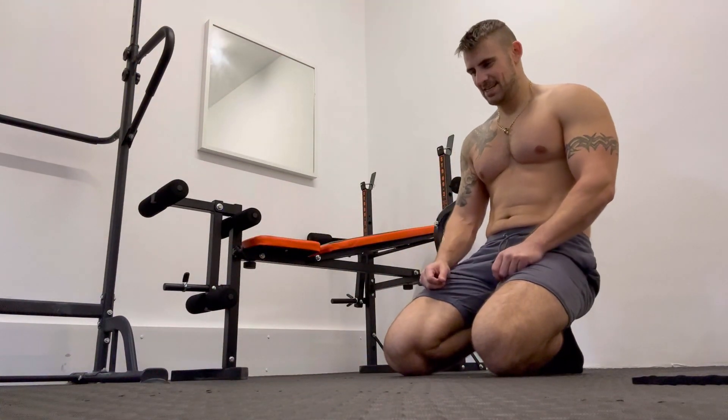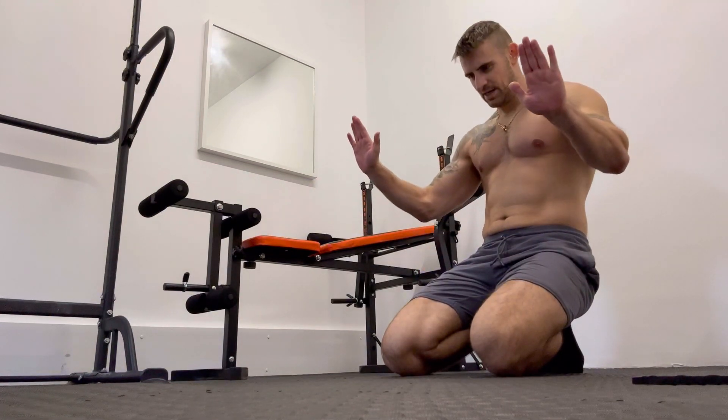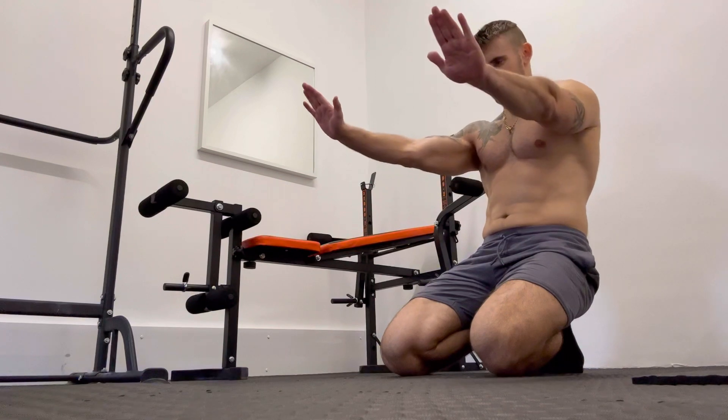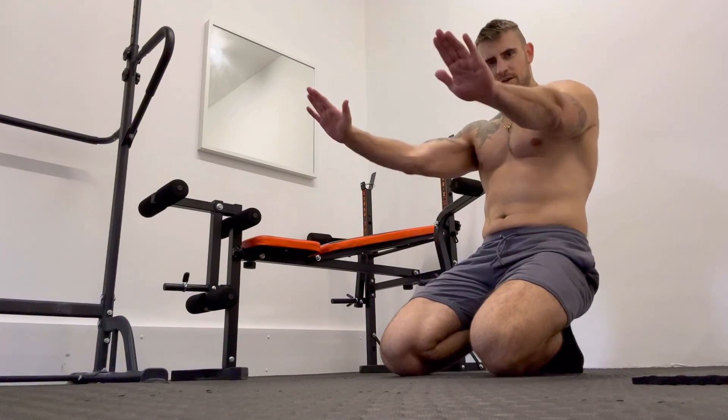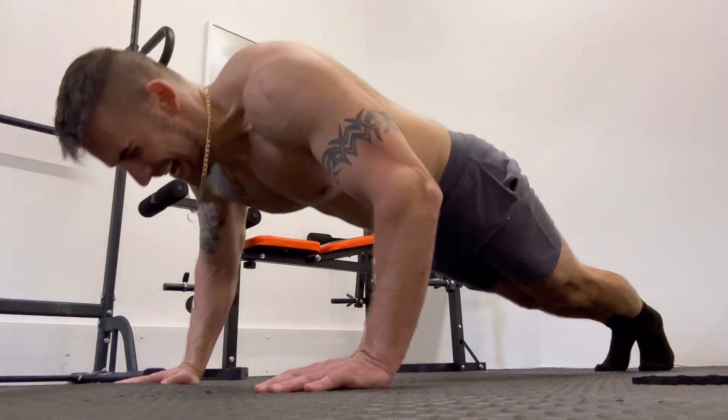For this exercise we're going to be doing the half push-up. You're going to have your arms fully extended, go halfway down, and then fully extend your arms and repeat. So: arms fully extended, halfway down, then fully extend.